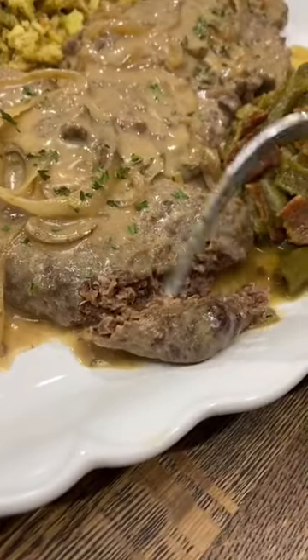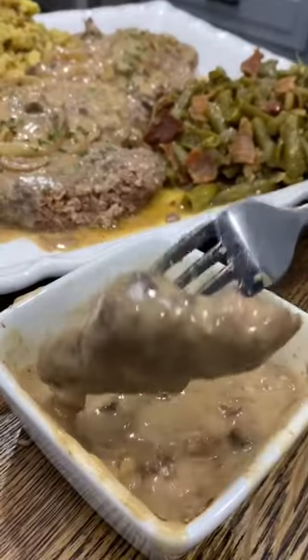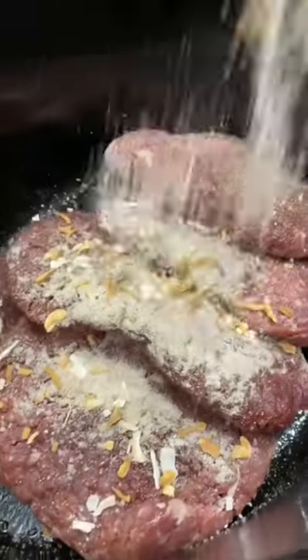This simple cube steak recipe is definitely one of my favorite crock pot meals. Just throw a couple pounds of cube steak into the crock pot and sprinkle on a package of onion soup mix.